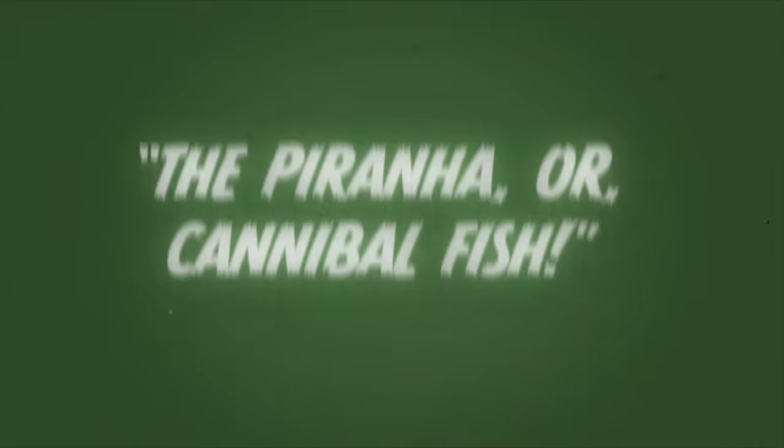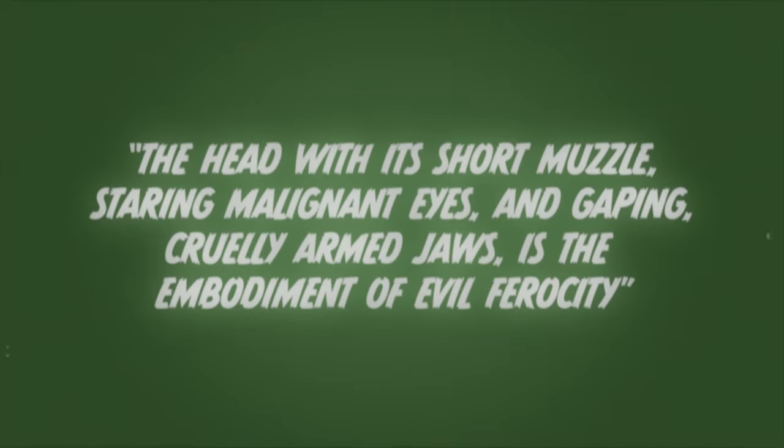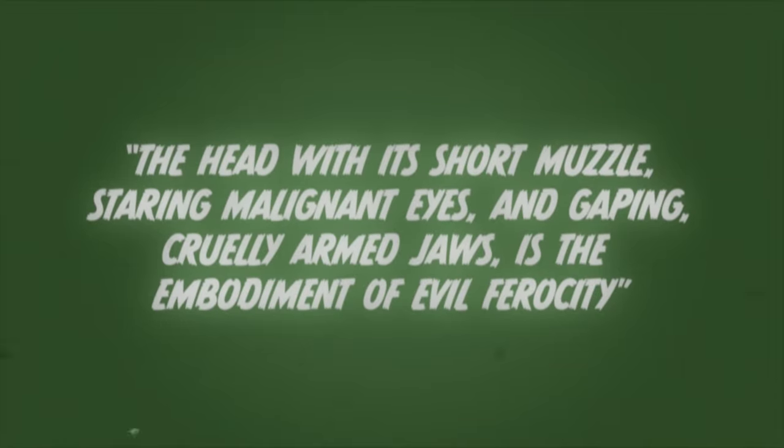Here are some of his quotes: 'The piranha, or cannibal fish — the fish that eats men when it gets the chance. They mutilate swimmers. The head with its short muzzle, staring malignant eyes, and gaping cruelly armed jaws is the embodiment of evil ferocity.' Roosevelt's books were read by a lot of people, so naturally everyone suddenly had this opinion of piranha. A lot of these descriptions were also published in local newspapers for years after.